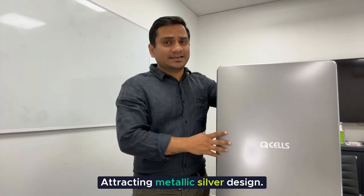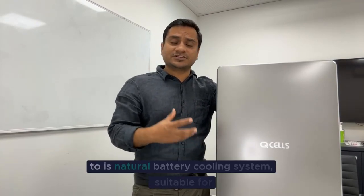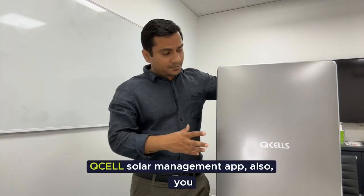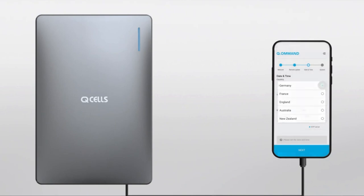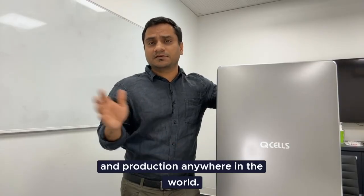It has an attractive metallic silver design and silent operation due to its natural battery cooling system. It's suitable for wall or floor mounting — you can actually keep it on the floor as well. QCell also has a solar management app; you can see everything on the Q Home management app, including all the monitoring and production data from anywhere in the world.